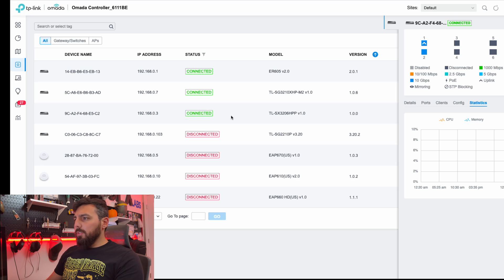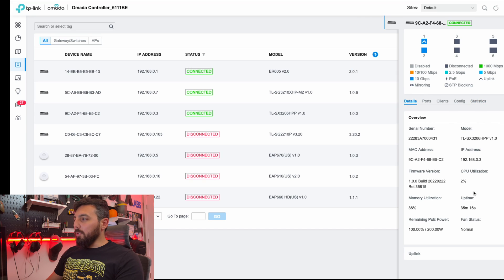The SX3206HPP is now adopted into our Omada controller. Details-wise, we're currently using two percent CPU utilization and approximately 36 percent of its memory, even though we're not really doing anything and there are no firewalls or routing tables set up.